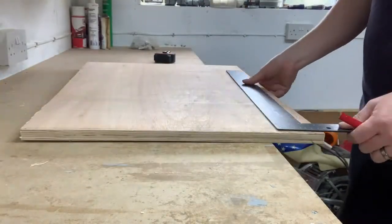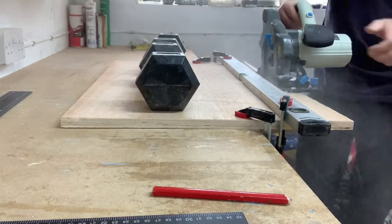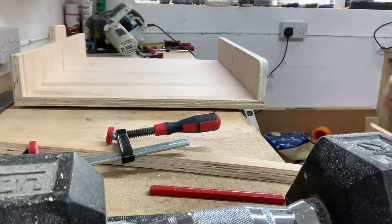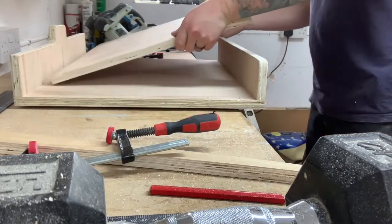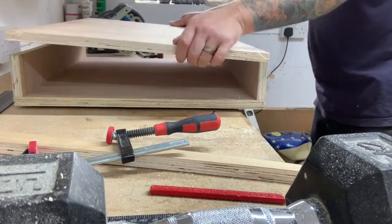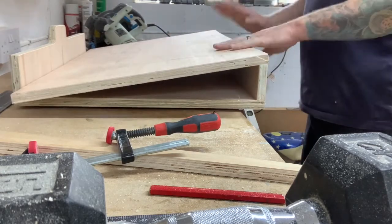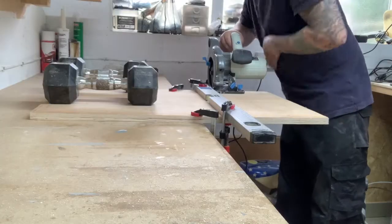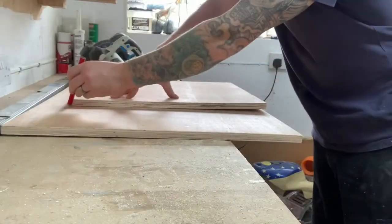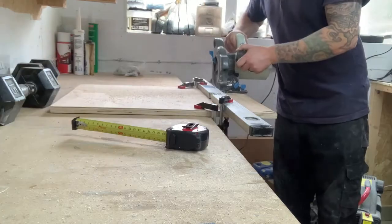I then marked and cut down the centre piece, which just happened to be slightly too big for my cross-cut sled. This meant I had to trim it down to width also using my circular saw.